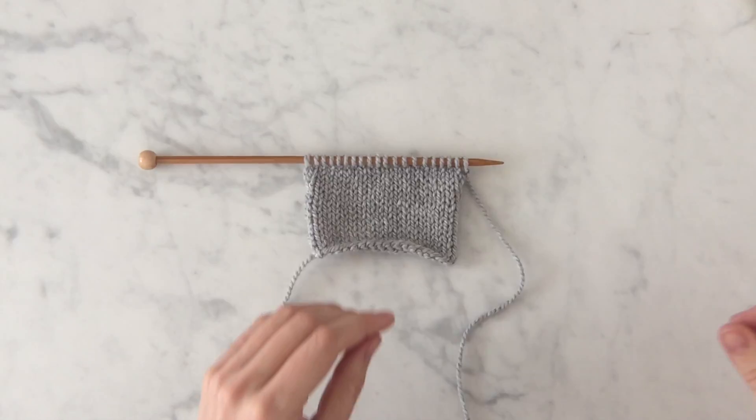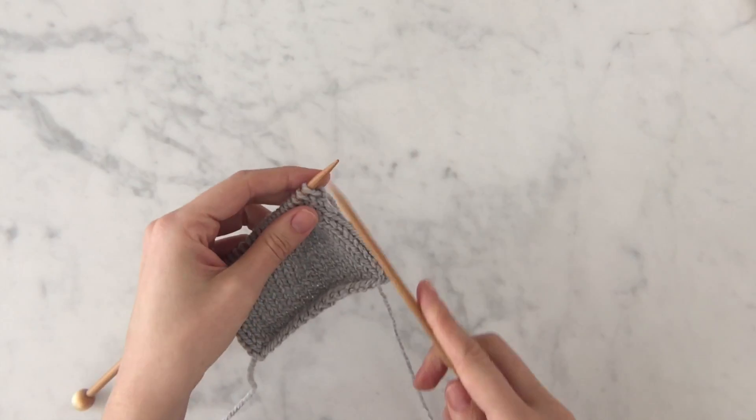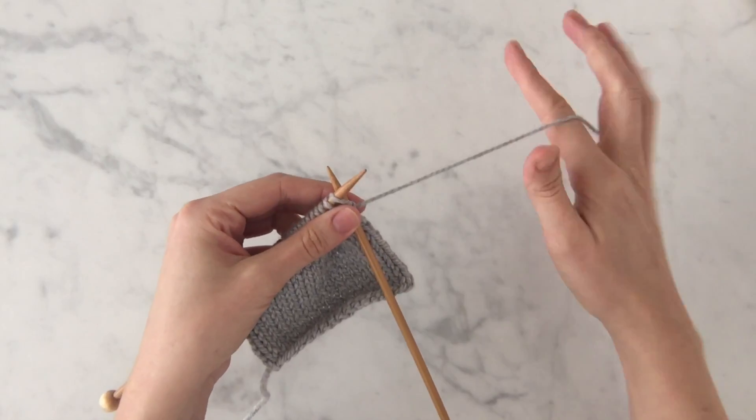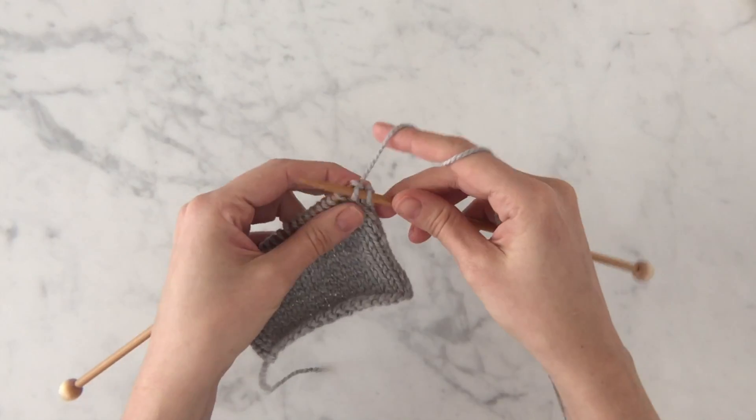I'm going to show you how to do a basic bind off. To begin, knit two stitches. That's one, two.